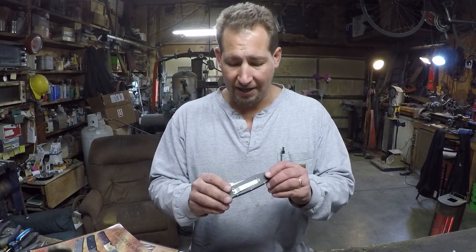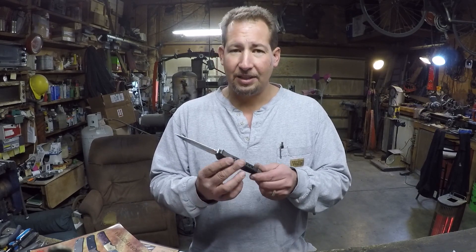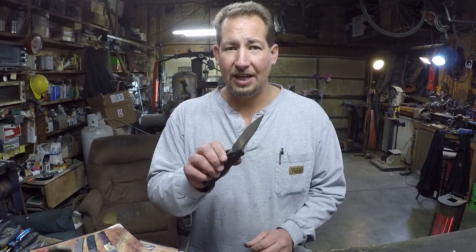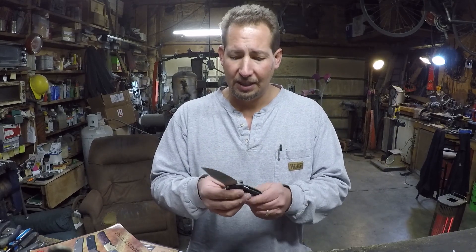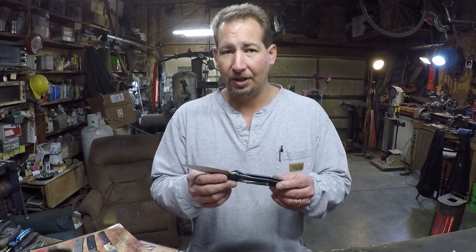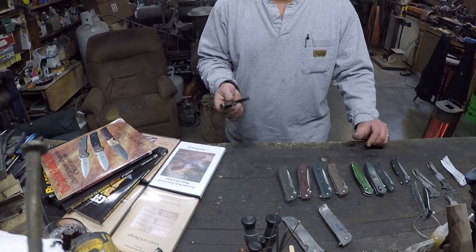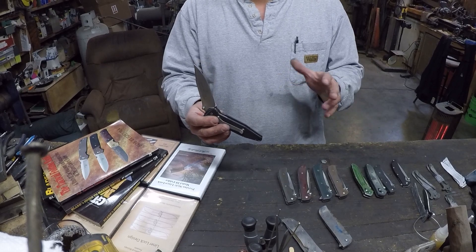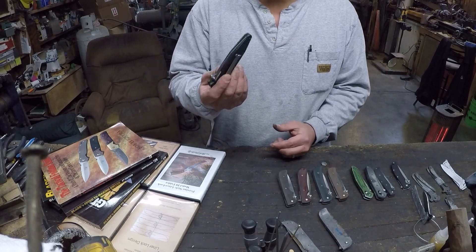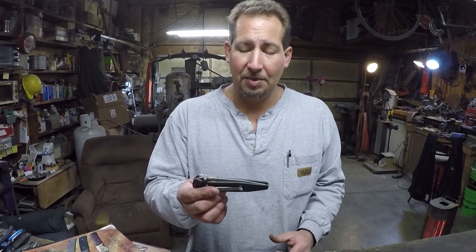Speaking of which, this Microtech right here — it's a Microtech SOCOM. I picked it up for 10 or 20 bucks at the pawn shop because I saw the 154CM steel and thought that's not a bad knife. I looked it up after I purchased it and found out it was a pretty high dollar, two to three hundred dollar knife. And yet even that fairly well-built and expensive liner lock had that same closing problem.